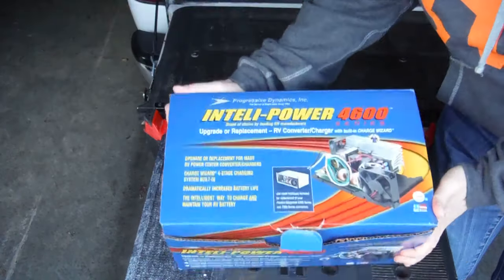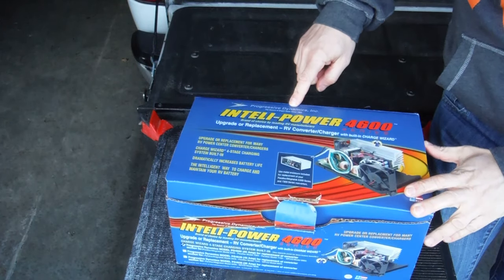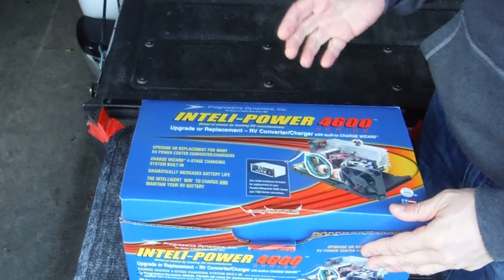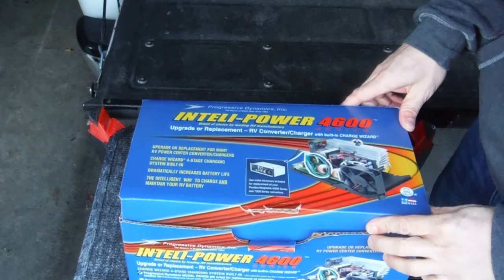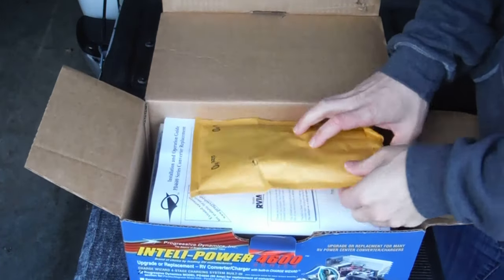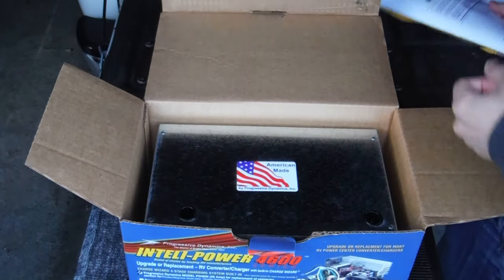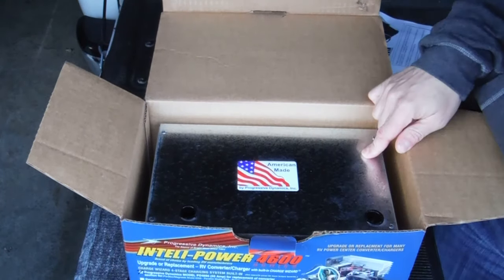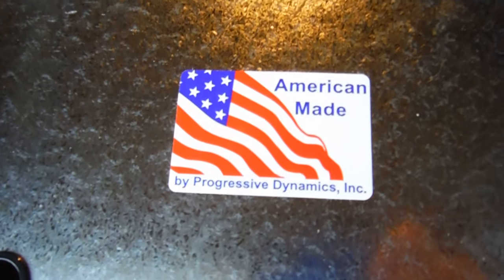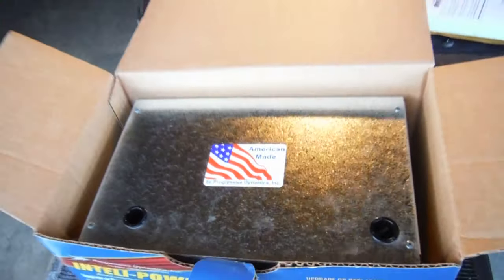This is the Intellipower 4600 from Progressive Dynamics. This one's designed specifically to replace my existing converter charger. Opening the box — it's got some great step-by-step instructions. Right off the bat, this was my favorite part so far: Made in America, buddy. Got to love that. And it's not from China.